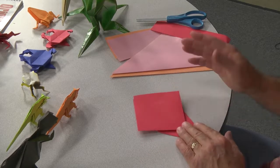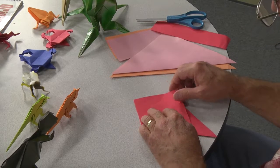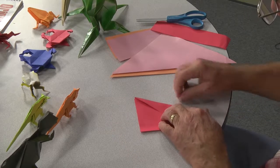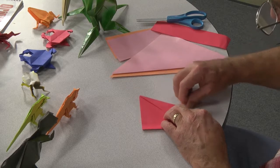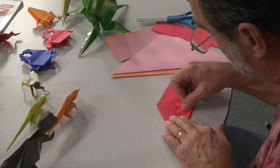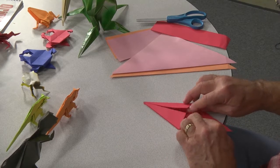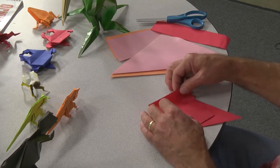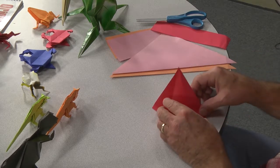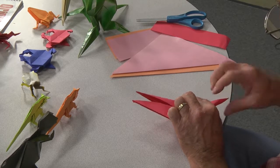Turn it over and now we're going to do the same thing again. You're going to make an airplane fold to the flaps that open up. Make sure you line up your edges right. Use your nail to make a crisp fold because it helps when you do these other folds. Again, you pull the flap up, push the point — the corner — in, and it folds right in. Push the corner in and it folds right in.